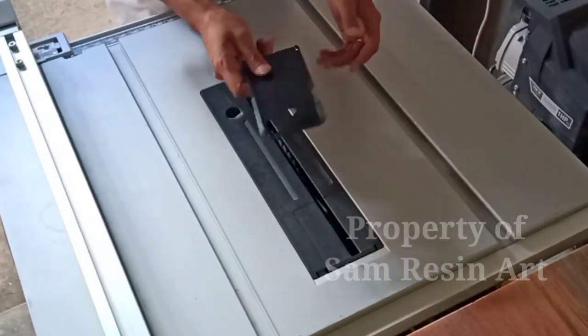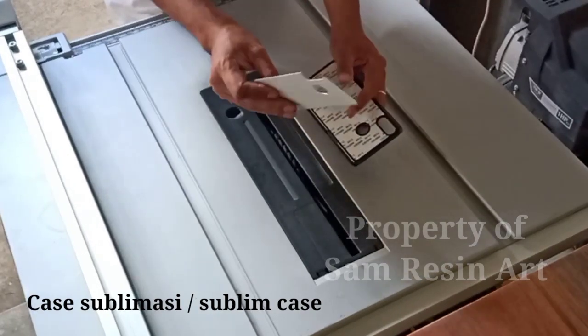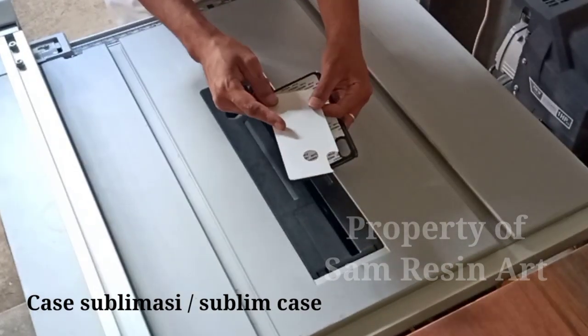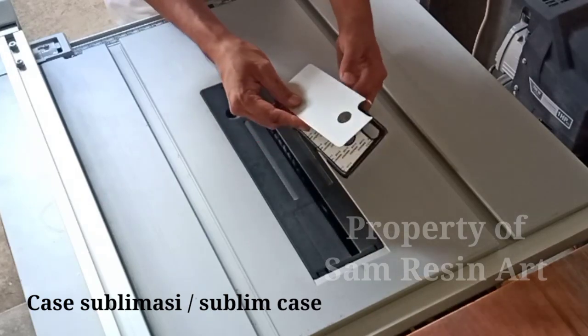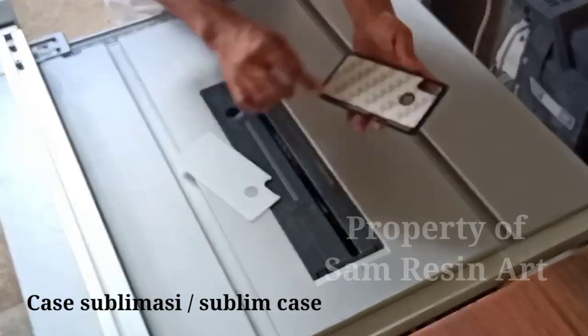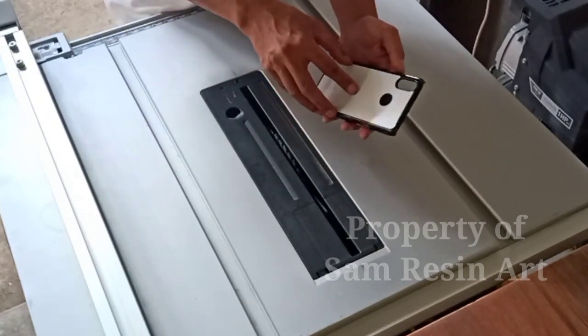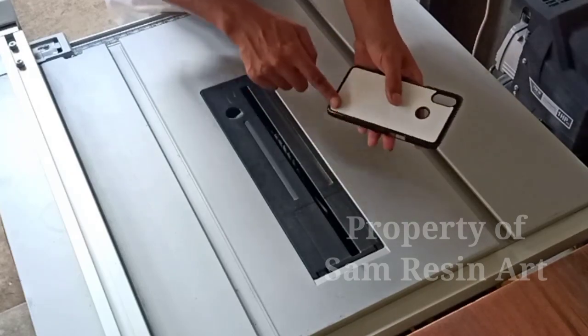Yang pertama kita siapkan adalah ini. Ini namanya sublimasi case atau sublim case. Ini sudah ada pelatnya ya. Pelat itu nanti kita ganti dengan kayu kombinasi dengan resin yang ditipiskan. Setelah itu baru kita tempel pada casingnya.